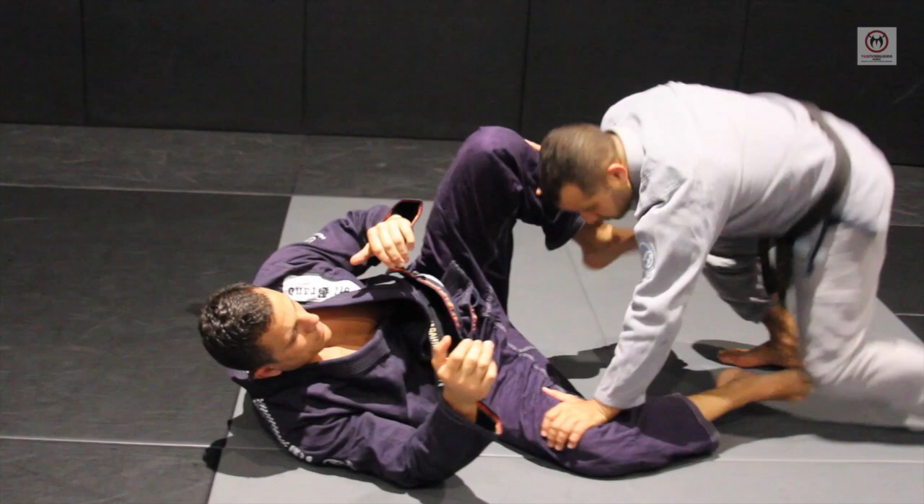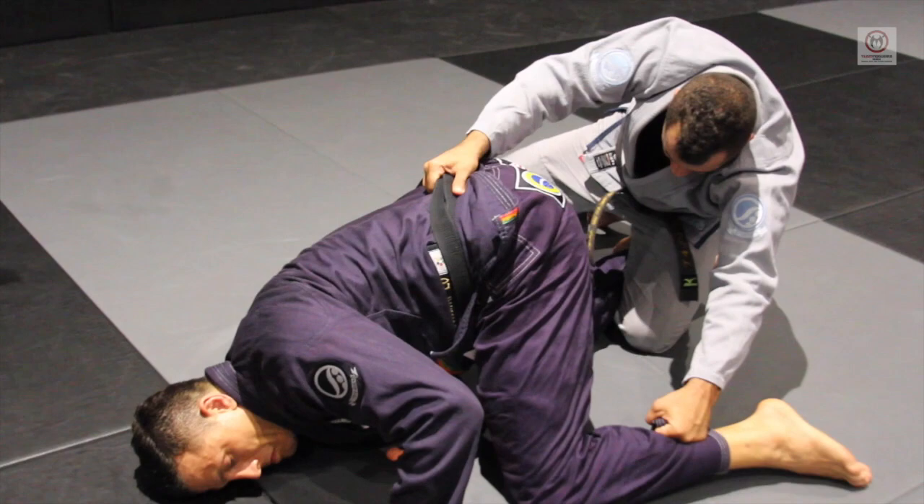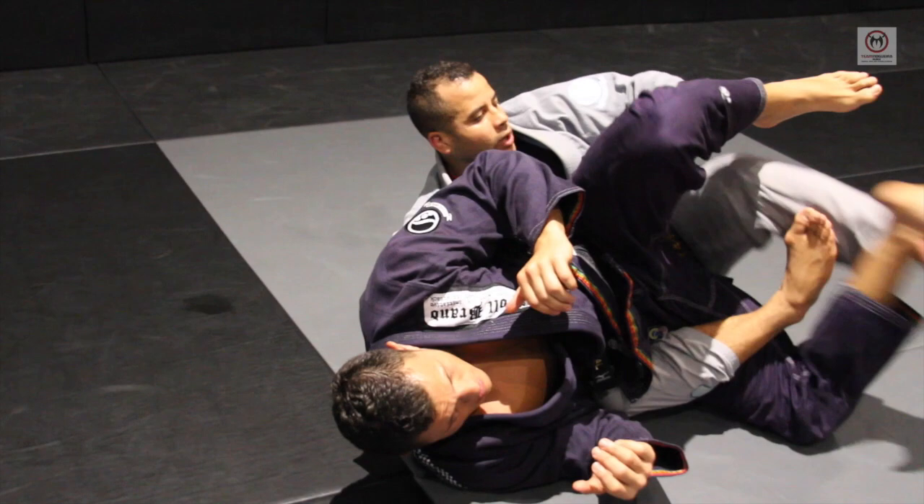Push the knee down, use my hook to control his leg. I dive inside, grabbing the belt, lift his hip, grab the pants. So I go attacking the back, but I have my hook deep.